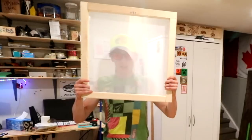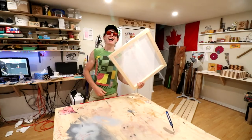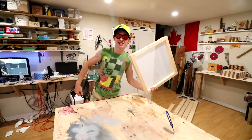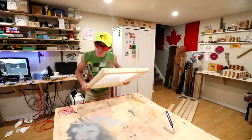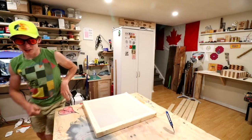Hey, good morning guys! Today is a new day, hope you guys are having a great day — working towards goals, being productive, and absolutely freaking crushing it.